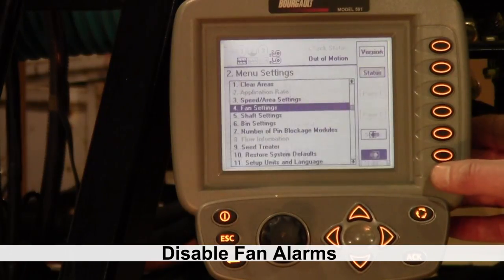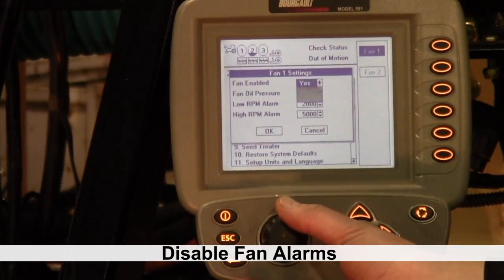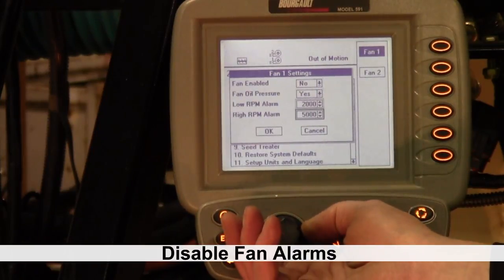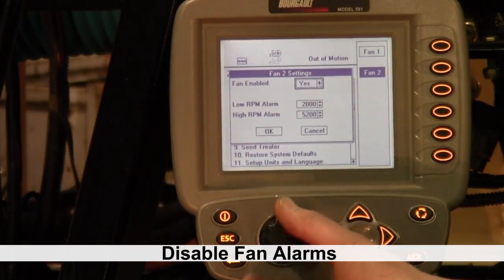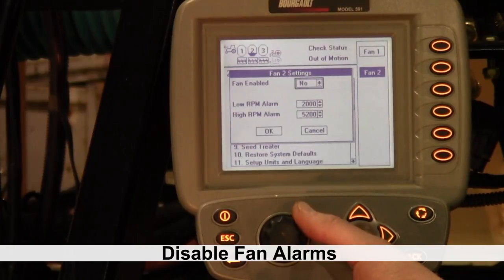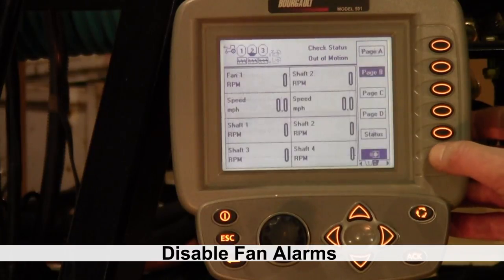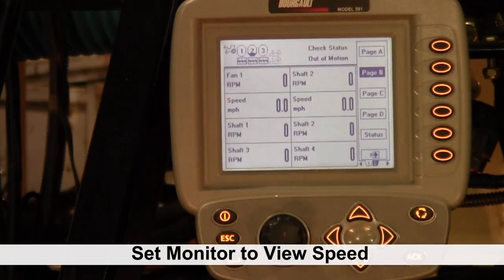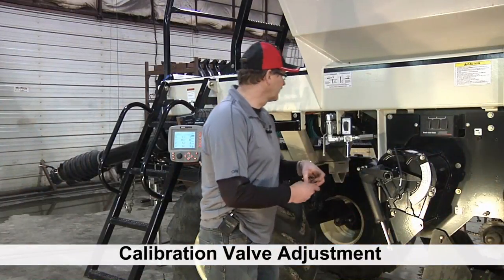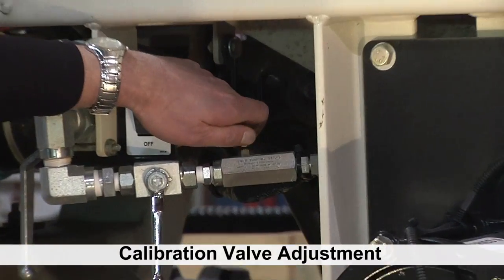We have to go into page two on our monitor — number four is our fan settings — and turn both fan 1 and fan 2 and set them to no. Once you have that set, get back to our main screen where we can see what speed the motor is turning at. On the tank, you'll need a 3/8 wrench to loosen the jam nut on the needle valve, and by adjusting this we're going to see that speed change.